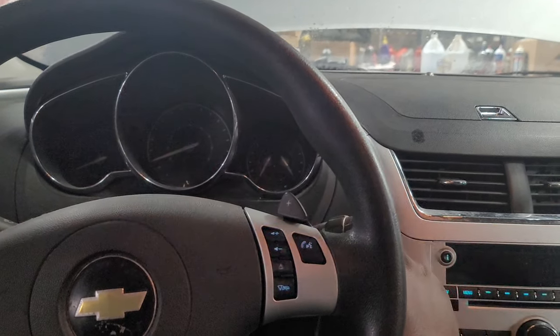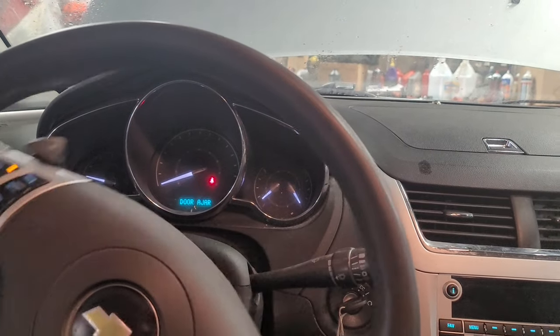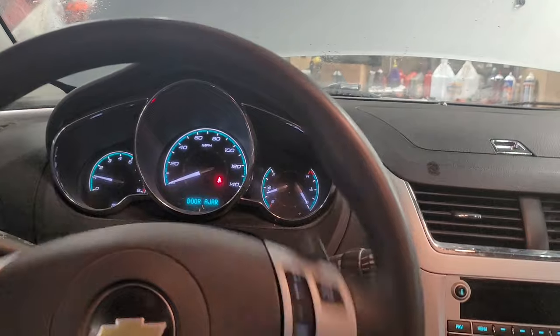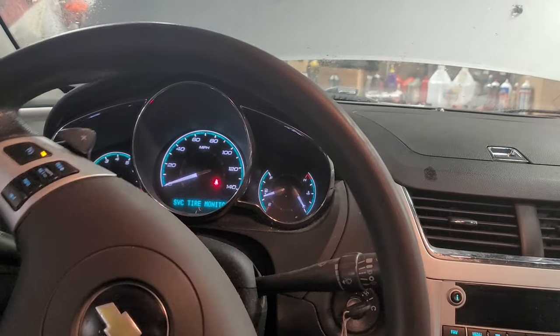Back in the car, going to start it now — and it's running. So if you have the same problem, that's a good indication that your camshaft sensor is bad.